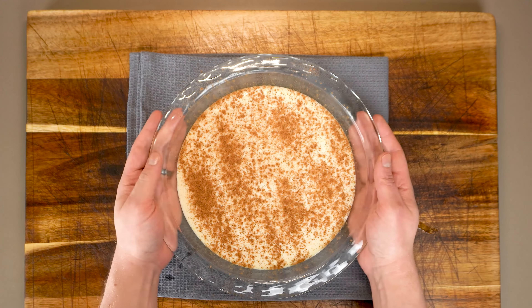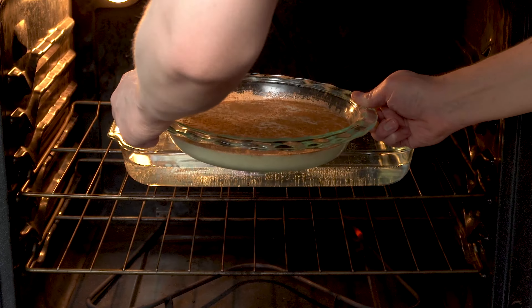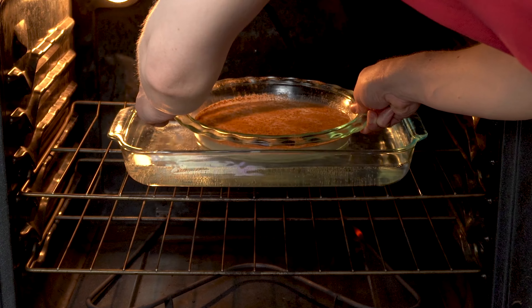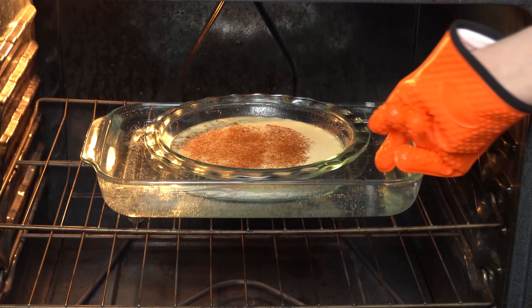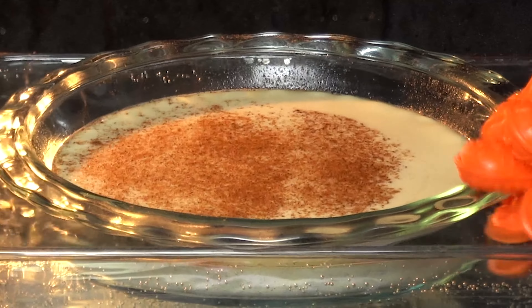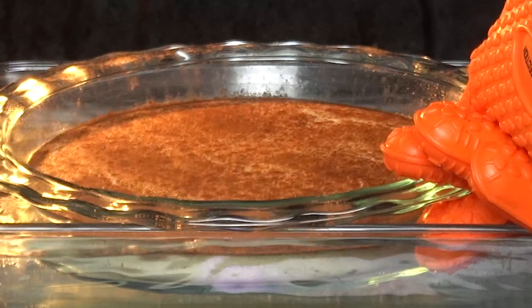Now we just want to gently lift this into a 300-degree oven. I like to actually preheat my water bath with the oven — I find that easier than trying to pour boiling hot water in after the oven preheats. For this setup we want to cook for about an hour. The key is you want to see that jiggle in the middle. If it looks much more firm while it's still in the oven, that's overcooked.